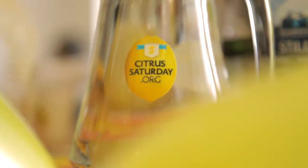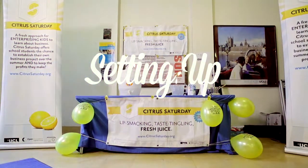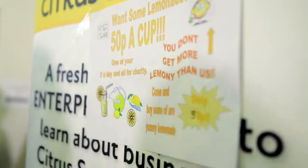Hello there, lemonade fans. In this film we are going to see how to set up a stall. Setting up a lemonade stall is easy and fun. This is a handy guide to help you get started.